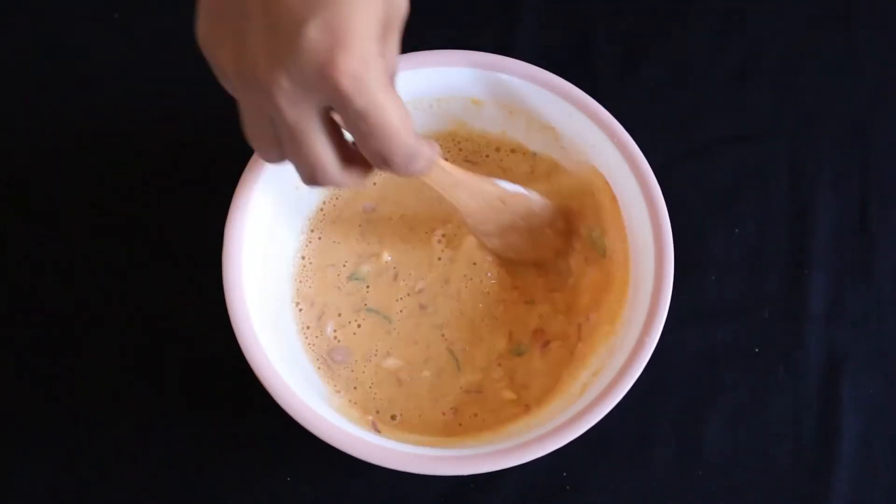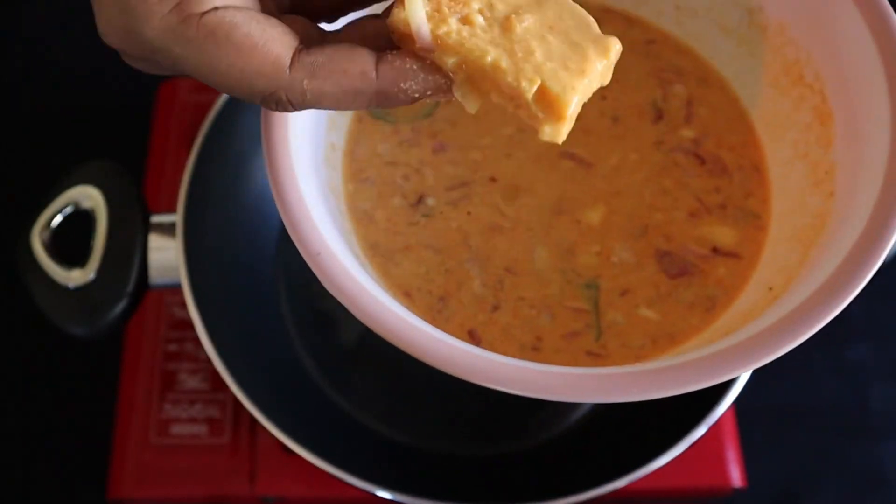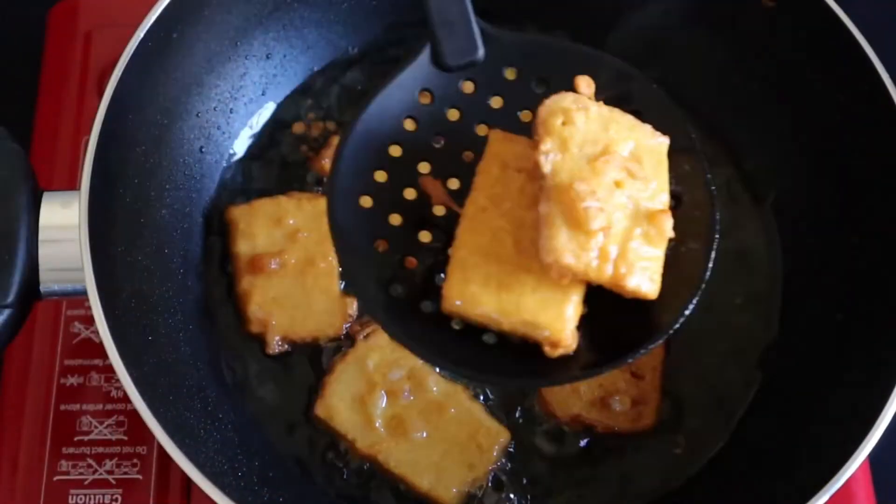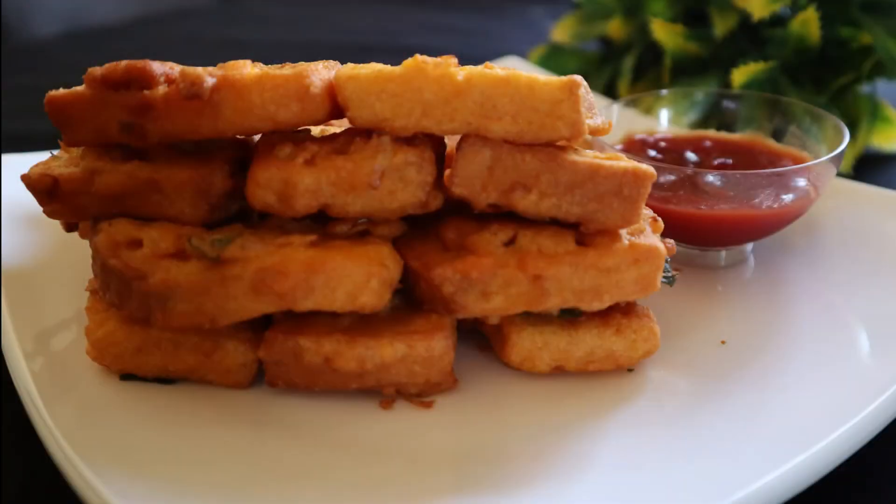I will add some cut pieces of this bread. If you have any bread, we'll keep it in the middle.